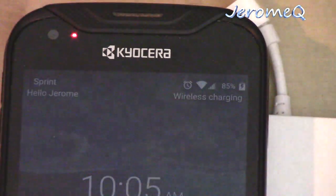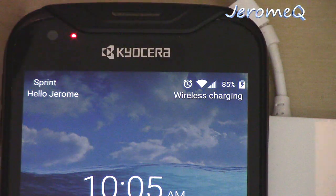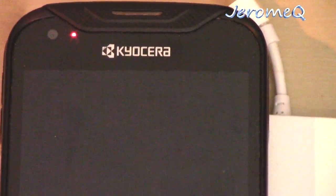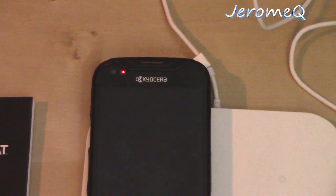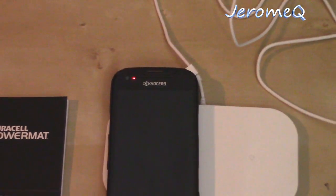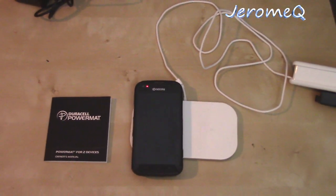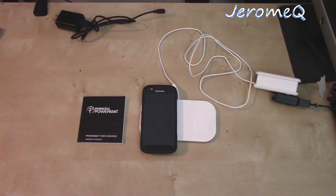As you can see, it's now at 85% wirelessly charged. Remember earlier it was at 65%, and it's been sitting on this charger for roughly 20 minutes, so it's charging pretty fast. I'd guess another 30 minutes or so and it'll be fully charged.